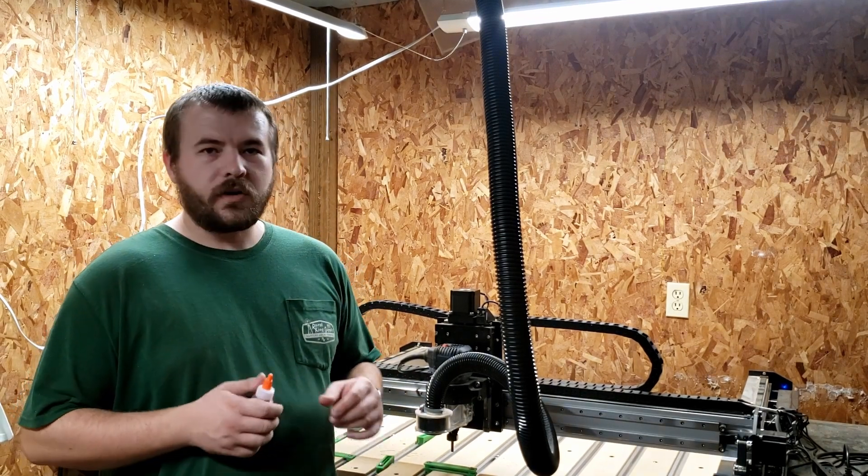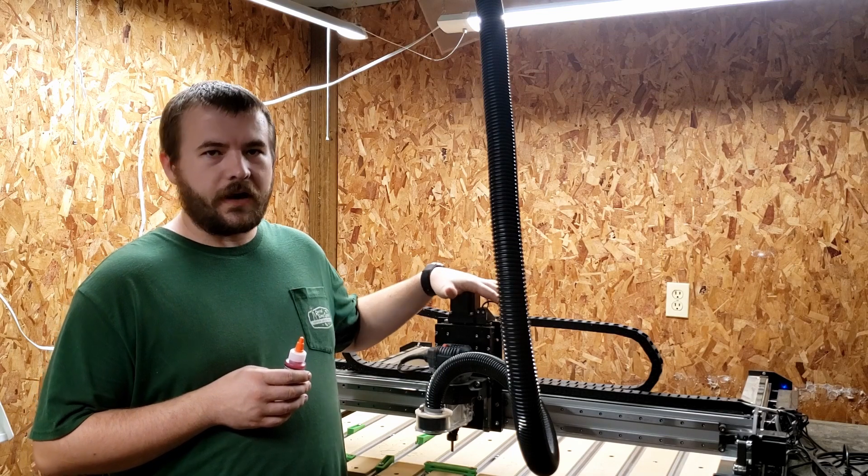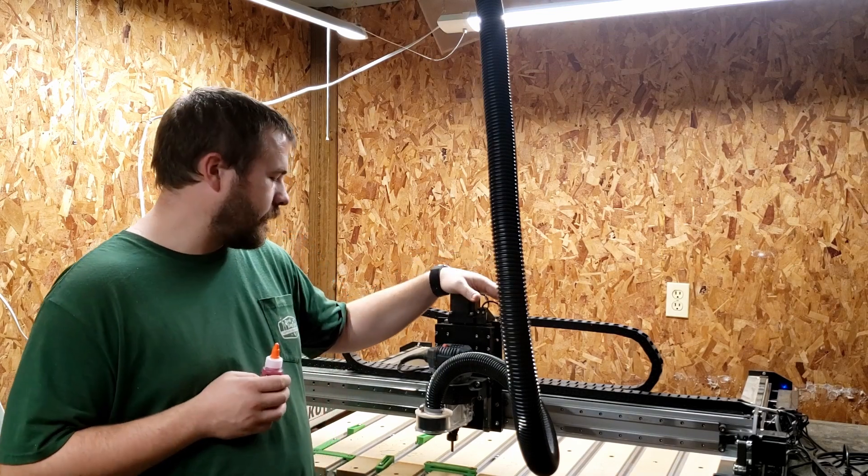Hello everybody. We're coming up on fall right now, getting ready to be the busy time for my CNC machine making things for Halloween, Thanksgiving, Christmas, that kind of thing.